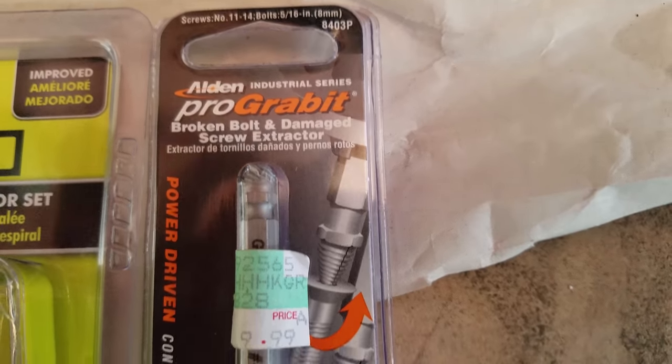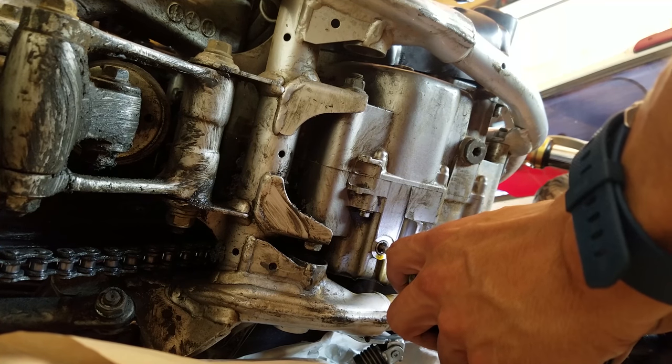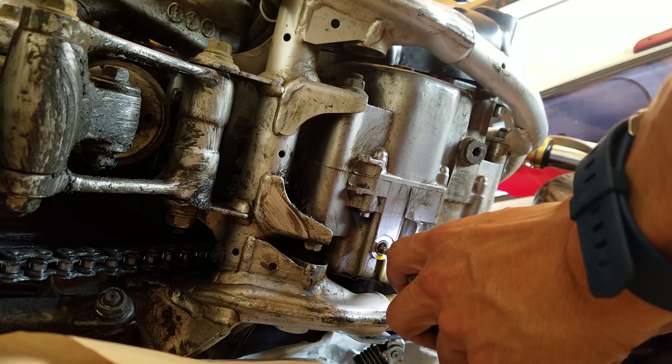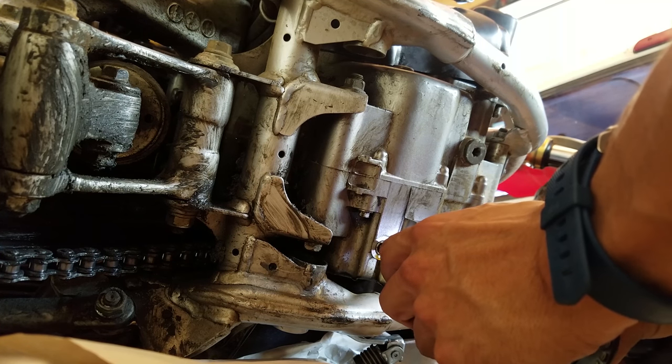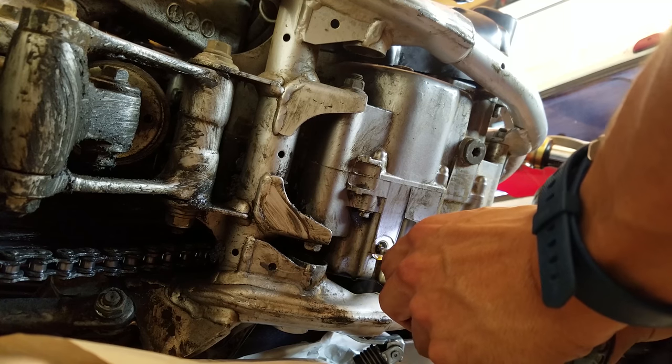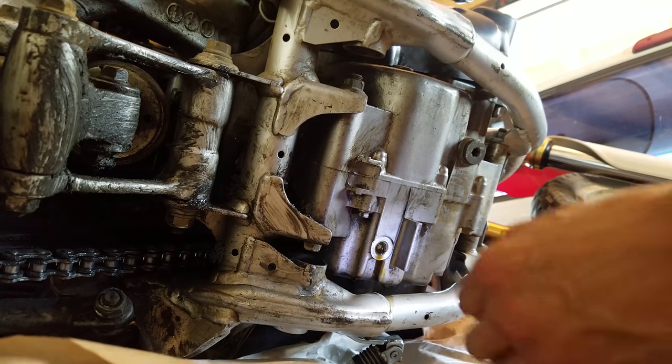Here we go. I should have used a punch to start it but I didn't — it's all good. When I started to drill into it, the drain bolt started spinning and tightening on me. So what I started doing is reversing it.